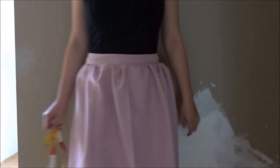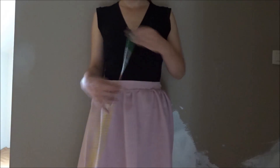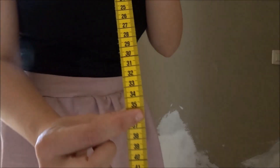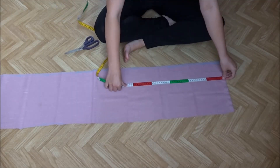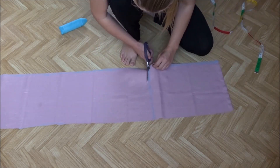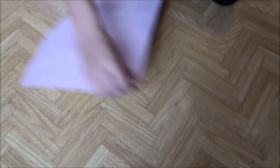I put the apron on and turned around with it a little bit because I was proud of it. Then I measured myself for the top part. I needed a rectangle of 38 centimeters or 15 inches by 30 centimeters or 12 inches. Cut the rectangle. I also zigzagged around the edges to prevent them from unraveling and hemmed the top of the top part.